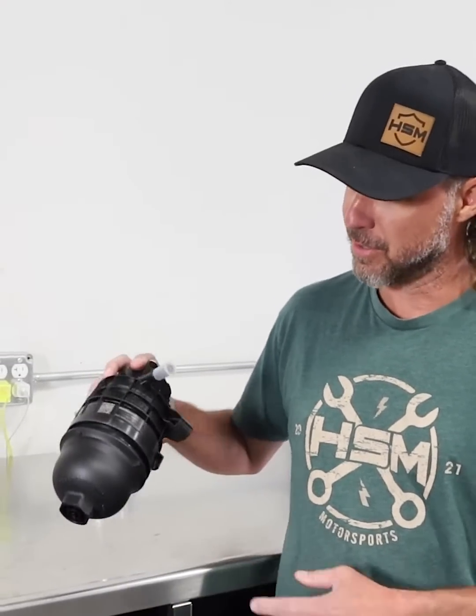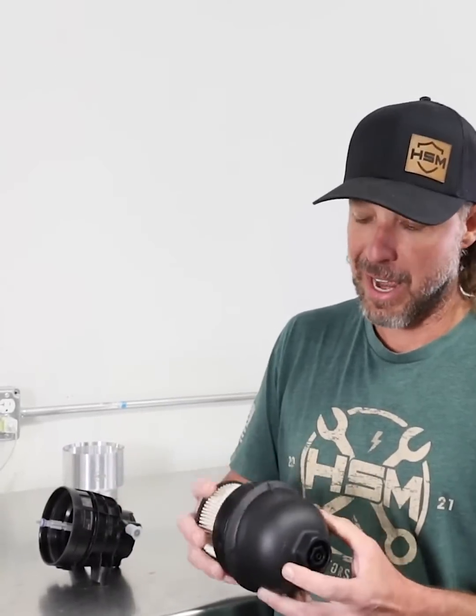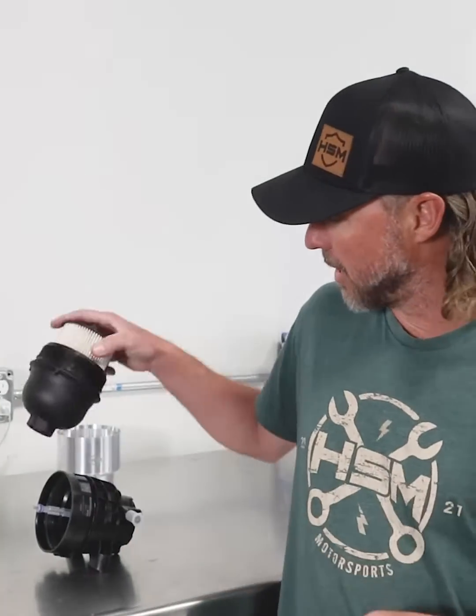Hey, all you new GM guys with 2017 Plus L5P and the 1500 Duramax. Underneath your truck, your fuel filter, you guys all have this plastic housing. They break, they crack, they're a pain in the butt to deal with the drains.